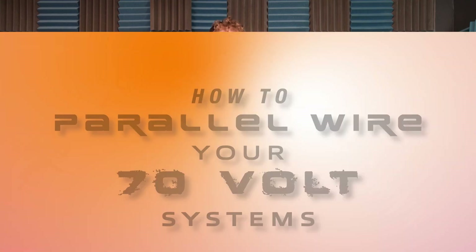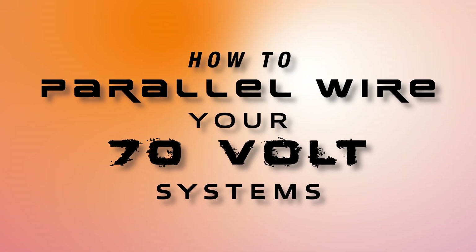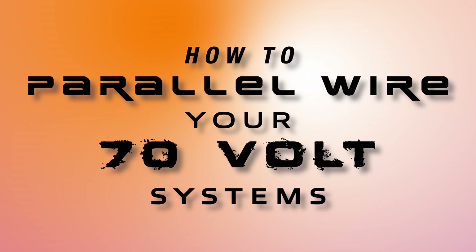What's up guys, Perry from Rockville here, and today I'm going to teach you how to parallel wire your 70 volt systems.